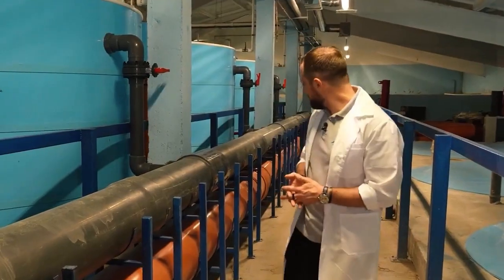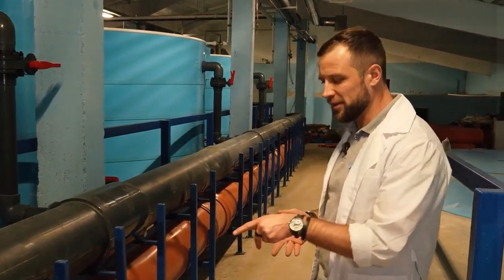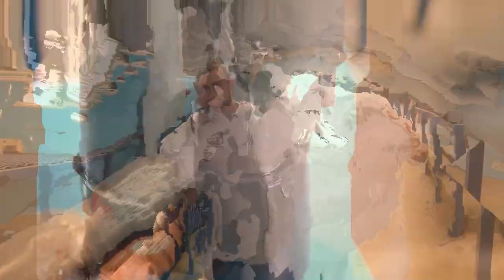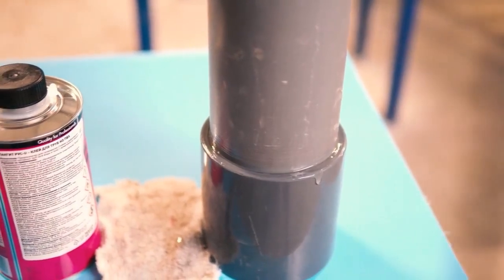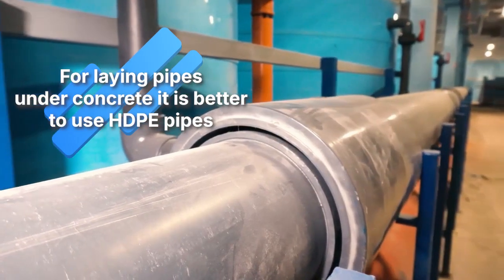If we're talking about laying these pipes under concrete, I personally would not recommend using PVC. Instead, I would recommend using HDPE pipes, which are generally more reliable in such situations. Everything that's below the concrete should definitely be HDPE.